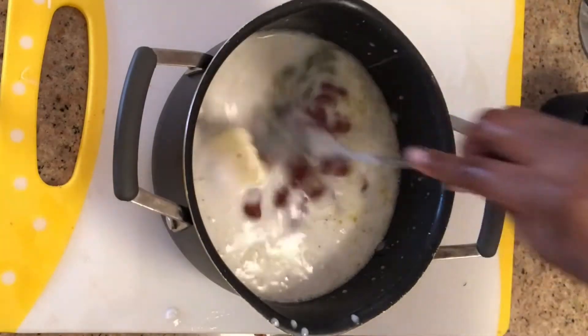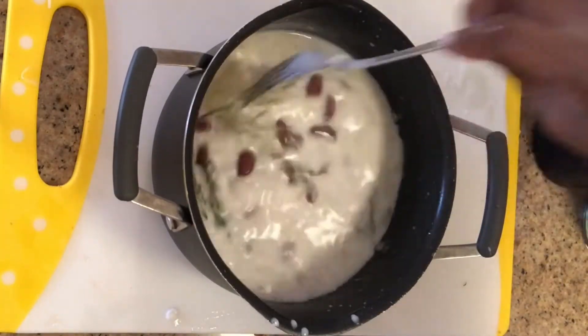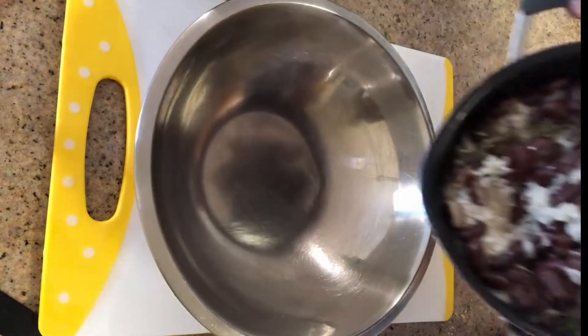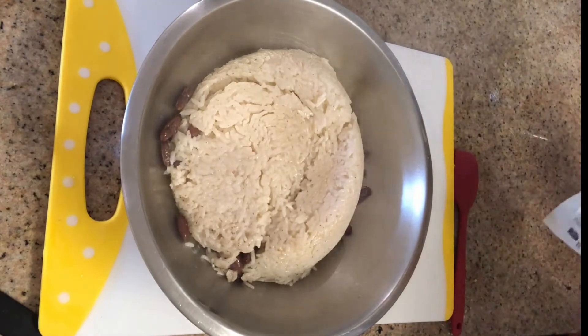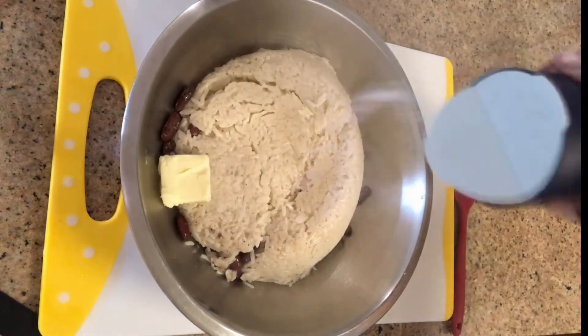Then you're going to add in your beans — make sure you rinse them. These are canned beans; I have red kidney beans here. Mix everything together and then place on the stove to cook. Once it starts to boil, turn the flame down, cover it, and let it simmer for about 20 minutes.